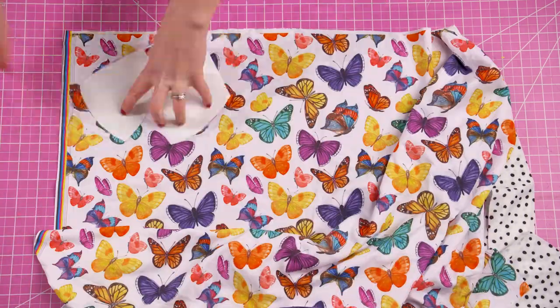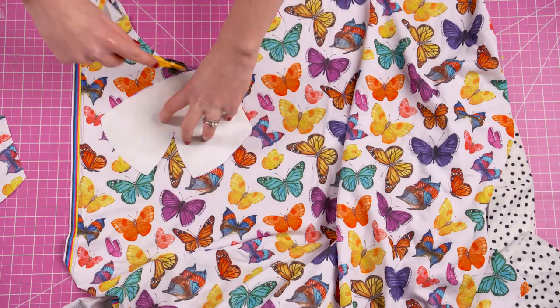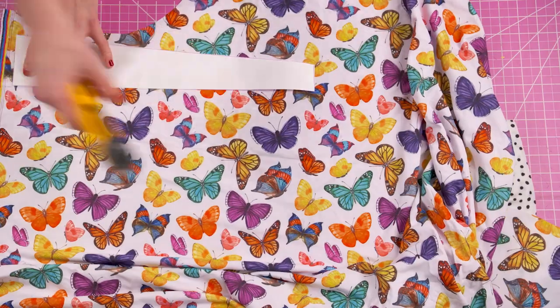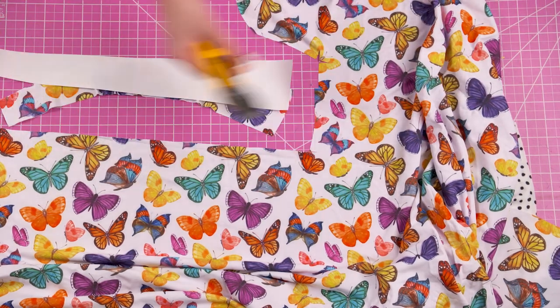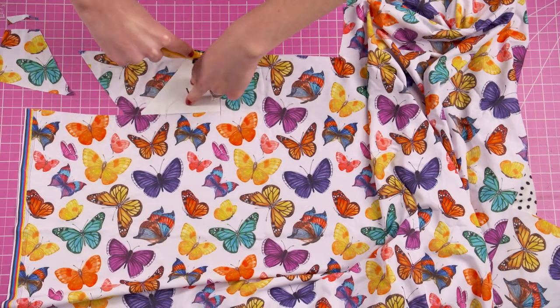Next I'm cutting into my primary fabric, which will be this butterfly print, and again I'm going to cut one of each pattern piece, this time also cutting one of my center piece. You may notice that I have the darts cut out in the pattern but I'm not cutting them into my fabric — later on I'll show you what to do with those darts.